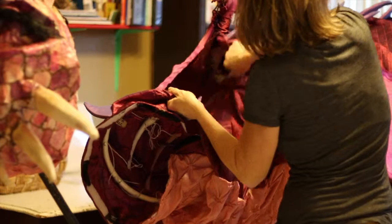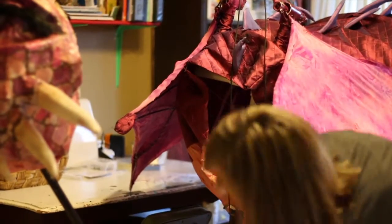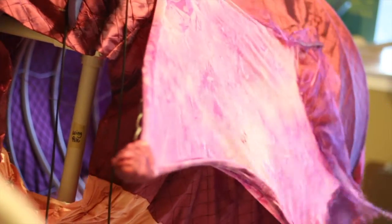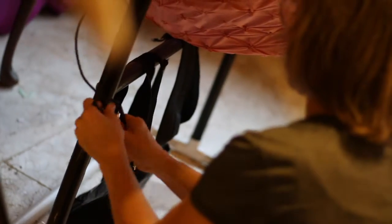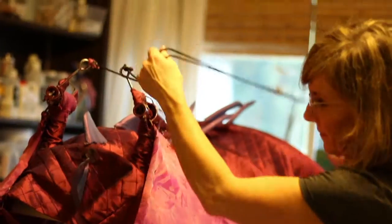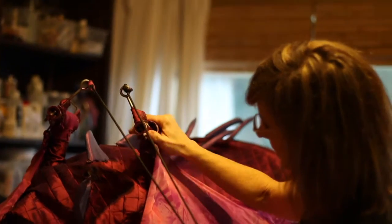Start by disconnecting the neck and tail from the dragon's body. Take the legs off, using a simple twisting motion. For the wings, you're going to first remove the wing pull clip, then reattach it to the eye hook. Next, unthread the cords and twist as you pull off.